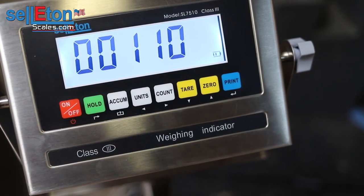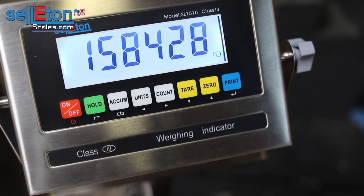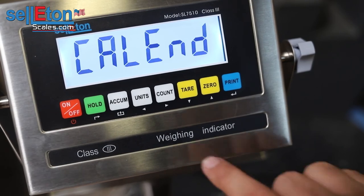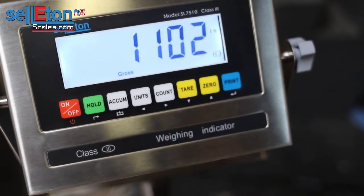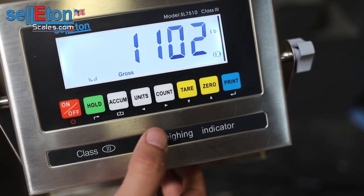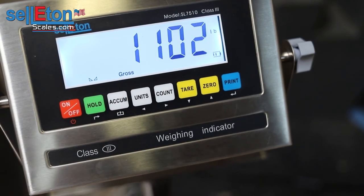So I have the weight on the scale. I'm going to hit print and wait for the countdown. It's going to show you some numbers, and from there it will say count — go ahead and press the ACCUM button to go back to the reading mode. Very well. So it's telling me I have 1102, and if I were to press the unit button, that shows 500 kg. And it is good to go.